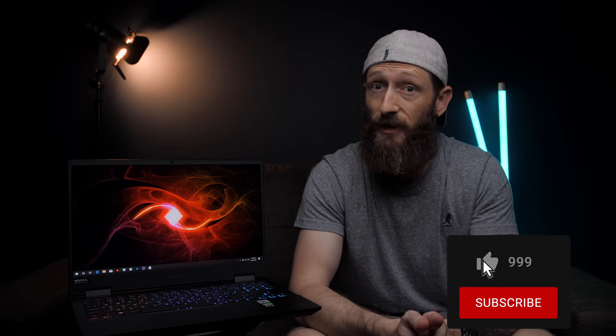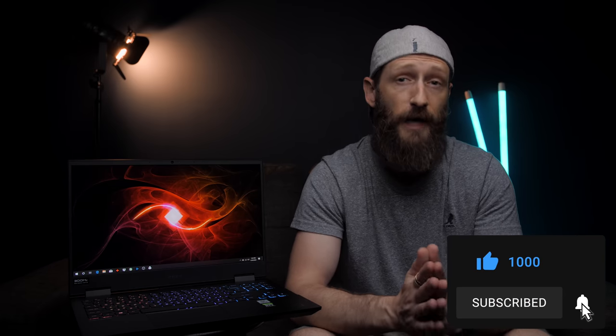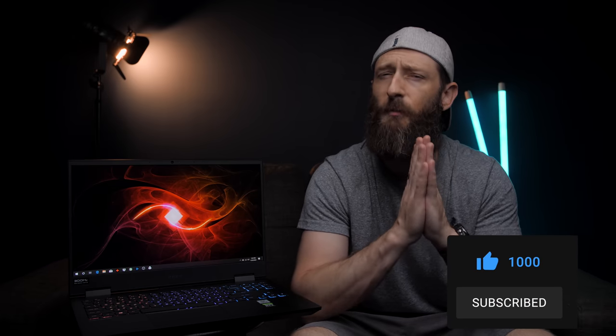I have to say, so far I'm impressed with what I see. It seems like a pretty sweet laptop, but I'll put out a full review in the very near future, so keep an eye out for that. In the meantime, you can check it out by hitting up the links in the description. If you liked the video, maybe show me some love with that thumbs up button, and don't forget to subscribe so you don't miss any of my upcoming videos. As always, thanks so much for watching, and I'll talk to you all in the next one. Cheers.